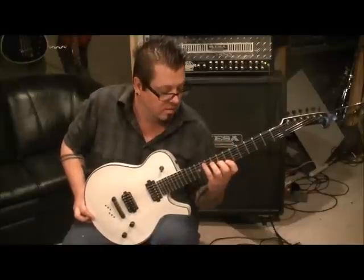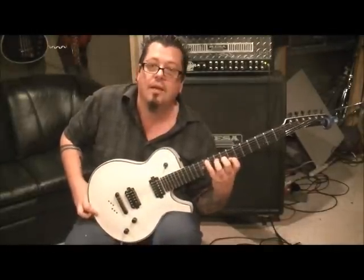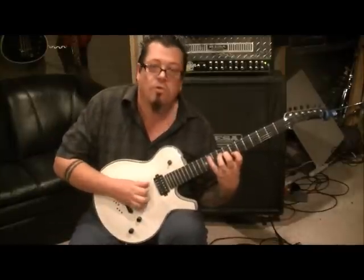If your thumb's up here, it's going to restrict you. Also, where you place the guitar on your leg — that stuff's important too. If you watch a classical guitar player, you won't see the guitar on this leg, you'll see it on this one. It helps for chord stretches and stuff.